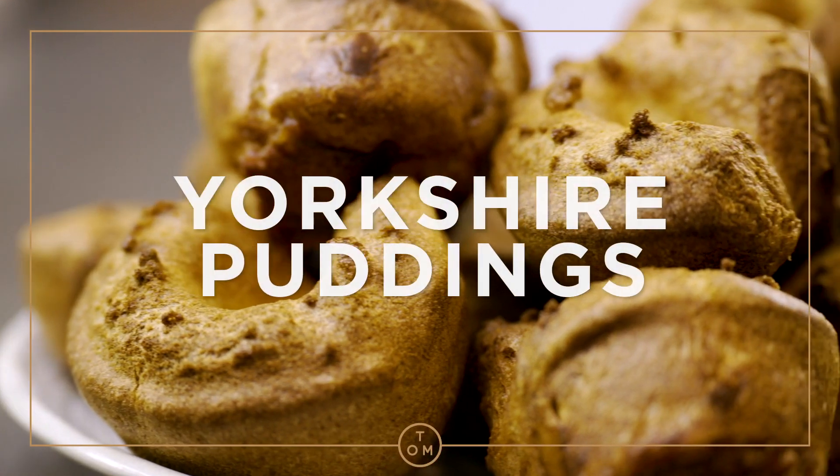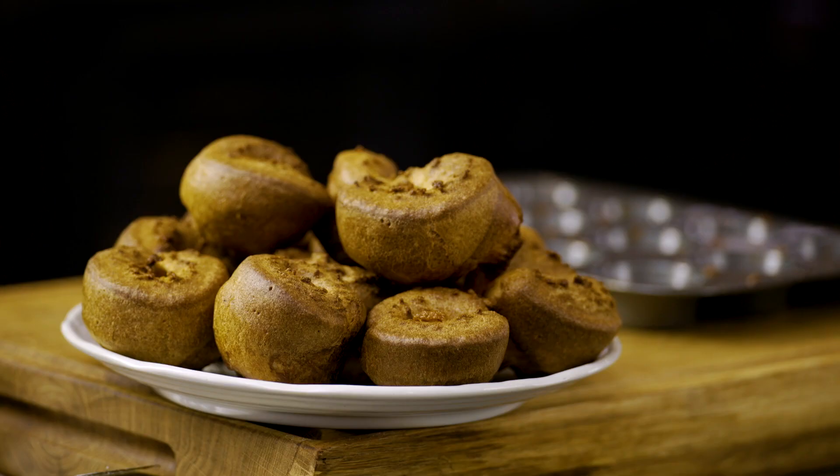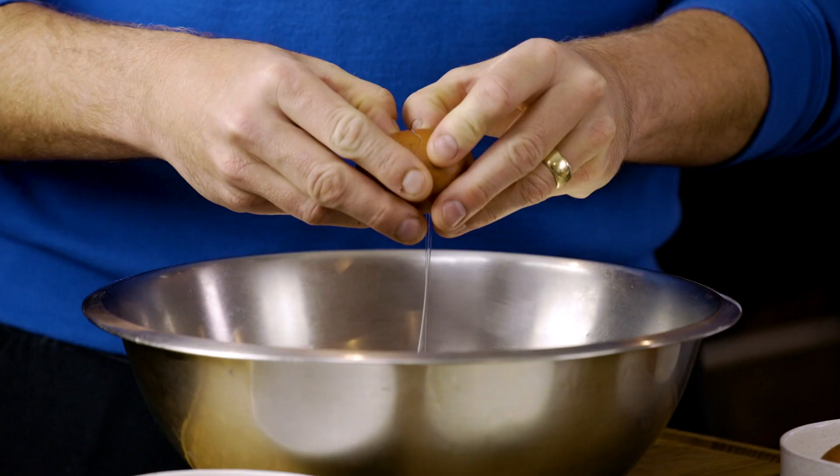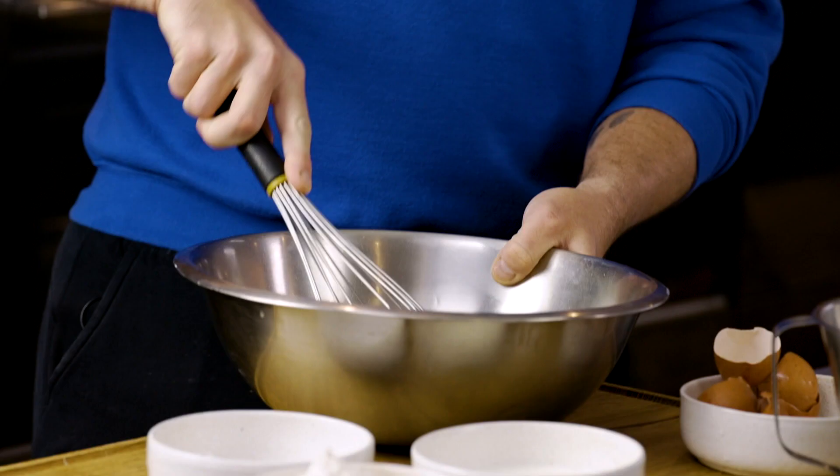How do you make the best Yorkshire puddings? Very simple, three ingredients. Starts off with four eggs into a bowl. Whisk - we're not looking at aerating them, just breaking them up.